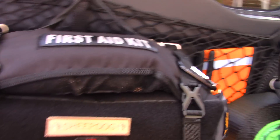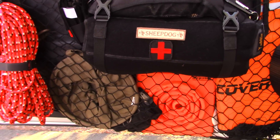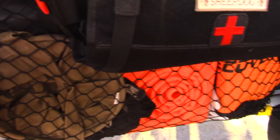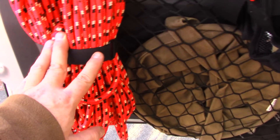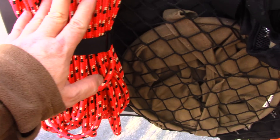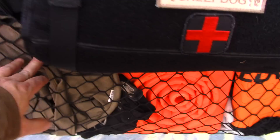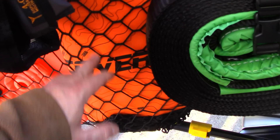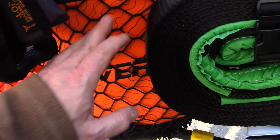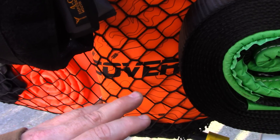I've got a Zombie Outbreak Response Team badge on there. I've put this netting up — it does okay, but I may wind up redoing this with something a little more permanent. I've got some recovery gear and basic gear — 50 feet of rope. This is more for recovering people, not so much vehicles. I've got a collapsible bucket, some gloves, a collapsible traffic cone, some heavy duty leather work gloves. This right here is an ARB winch dampener — you put it on your winch line when using it so that if it would break, it will stop the winch line from snapping back and hitting somebody.